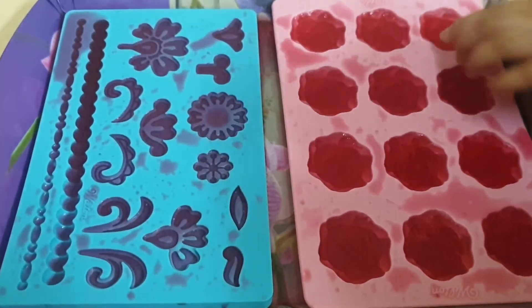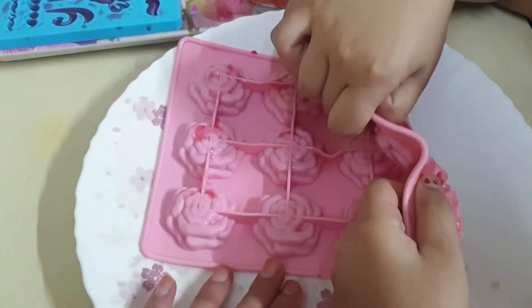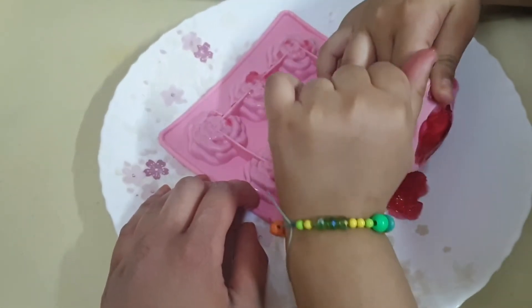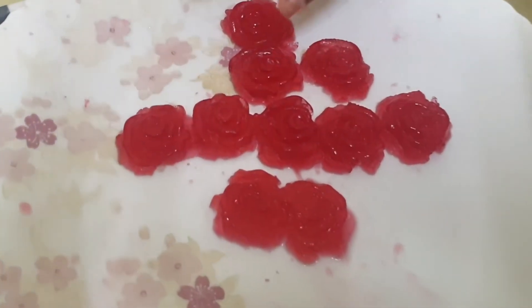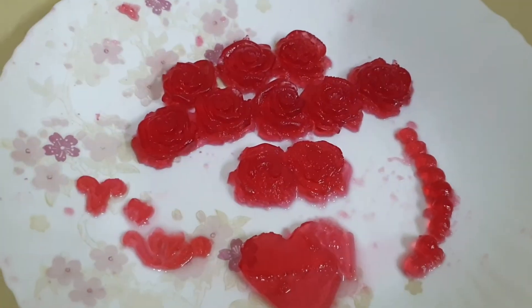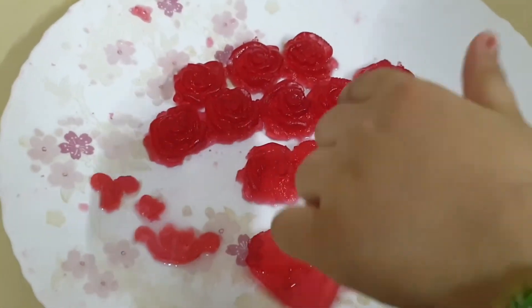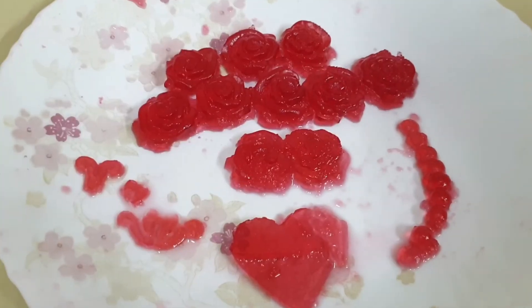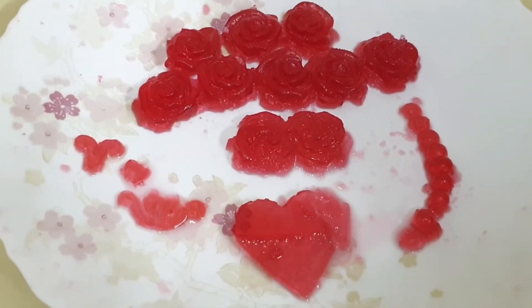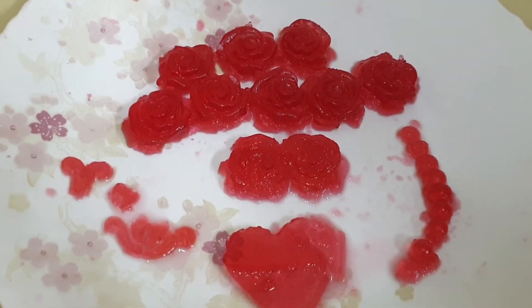Gummies are ready. Now we will take out the gummies. We will put it in the place. It's not coming out. Slowly. The roses are ready. Rose gummies. My gummies are ready — rose gummies, this is flowers, this is a broken heart, this looks like a worm. So everybody try this recipe. Comment below. Don't forget to like and share. See you next time.